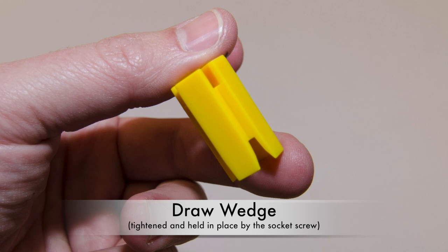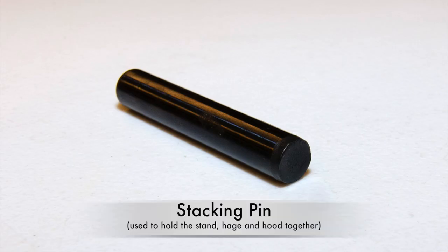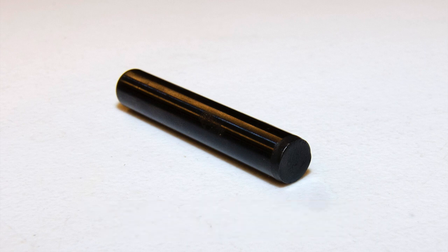Draw Wedge. These are used to hold the corner joints and the 33C aluminum frame members together. Stacking Pin. These are installed between the cage, stand, and hood to hold the entire enclosure together.